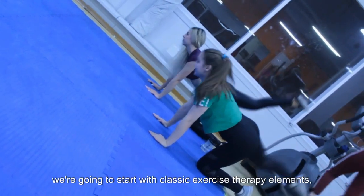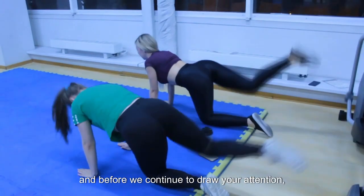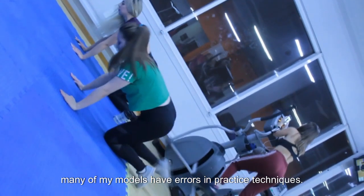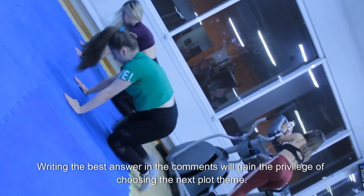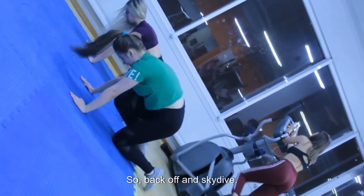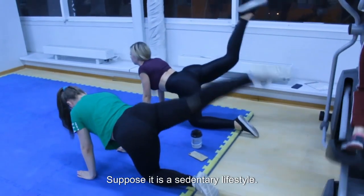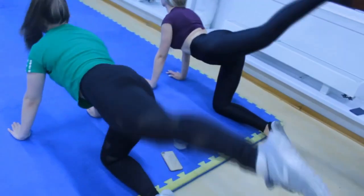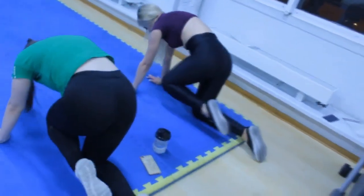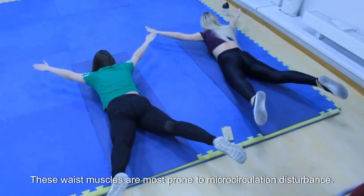Instead of back training, we're going to start with classic exercise therapy elements. Many of my models have errors in practice techniques, and writing the best answer in the comments will gain the privilege of choosing the next plot theme. We try to warm the iliopsoas muscles through these exercises, as with a sedentary lifestyle, these waist muscles are most prone to micro-circulation disturbance.